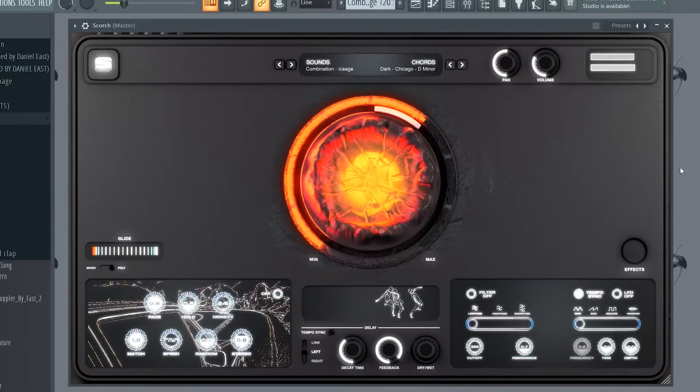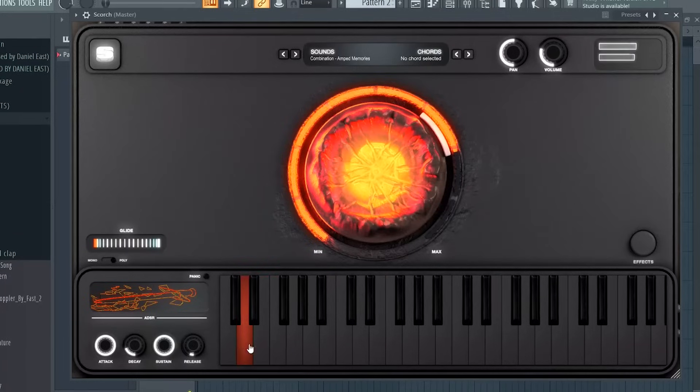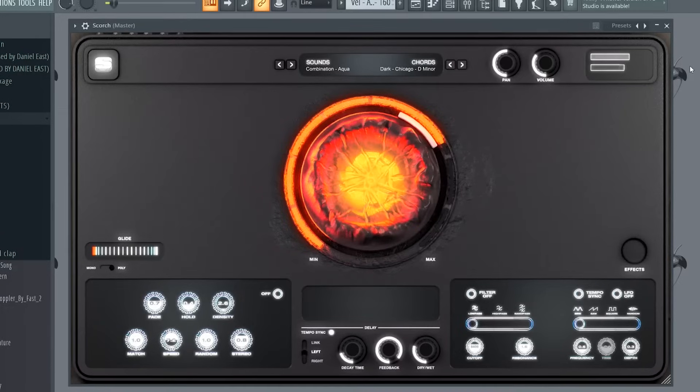Scorch is a sample-based instrument, and the whole process behind the sound design was really to create unique sounds without any processing. We wanted you guys to be able to open this up and quickly get to work. So we took what we were hearing in rap production today and put it into this beautifully designed plugin for rap producers. We wanted to stay true to the genre, so we actually worked with sample makers, sound designers, and producers in the industry to help bring that unique and modern sound to Scorch.